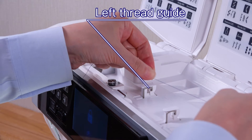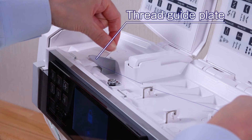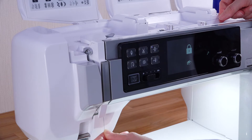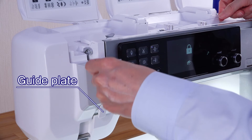Pass the thread through the left thread guide. Hold the upper thread with both hands and slip it under the thread guide plate. Draw the thread toward you and pass it into the right channel. Pull the thread up around the guide plate and along the left channel.